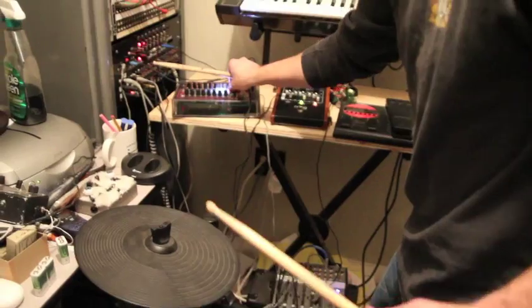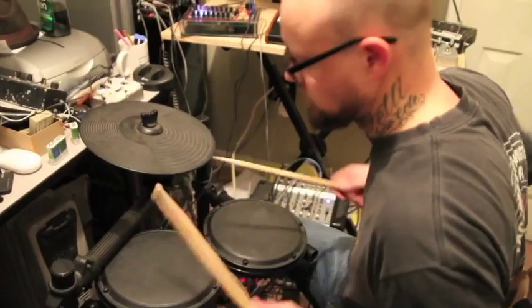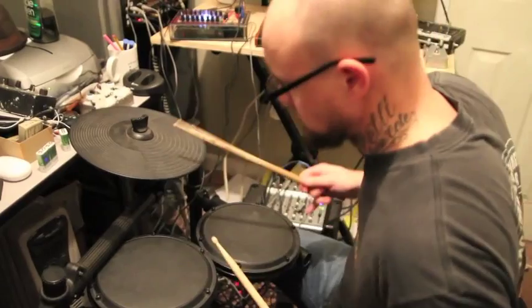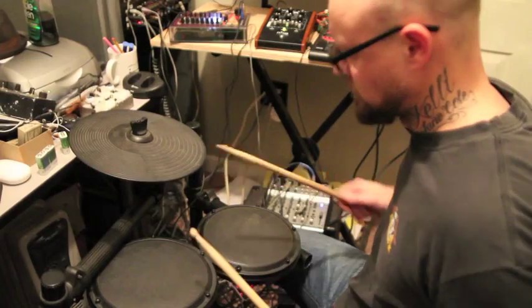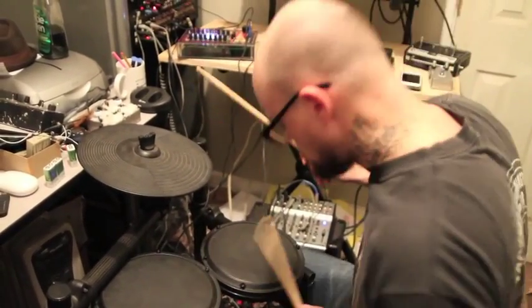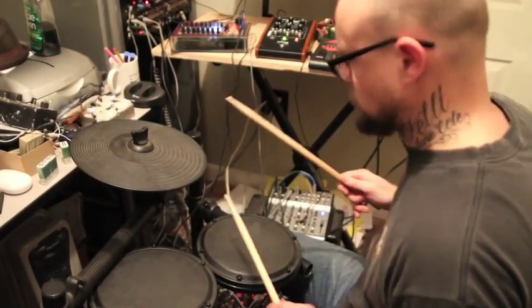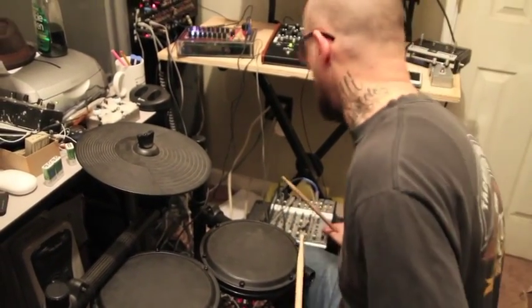I'm going to turn the tempo up a little bit. I got a little offbeat there at a certain time, but you know what? It's pretty cool.